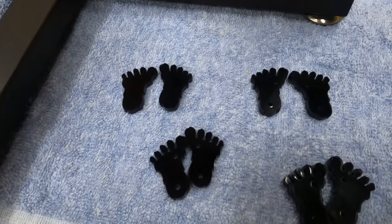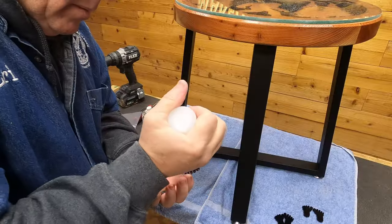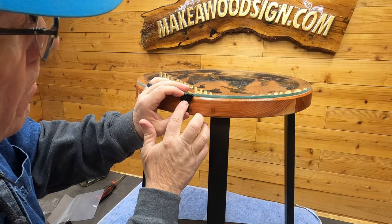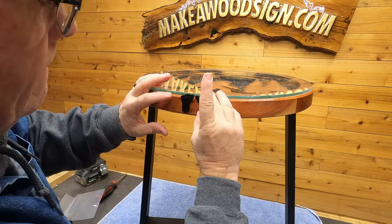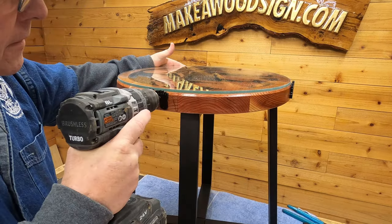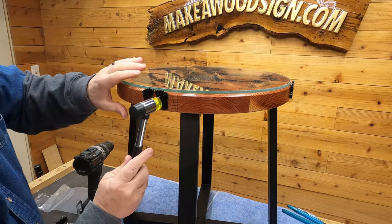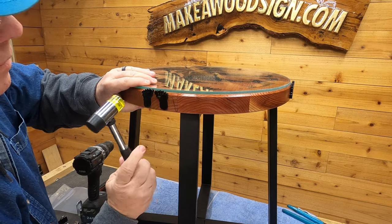One issue we found with making tables is a way to hold the glass in place. Dad came up with the idea of cutting these little feet pieces on the laser with two little holes in them. We held them in place with Starbond and then drilled pilot holes. Once those pilot holes were done, we used three-quarter-inch nails with the heads painted black and attached them that way — they seem to be holding really well. We had Dave down at Kingman Glass cut this glass for us. He's done all of our tabletops and he is awesome. Dave, we appreciate it.